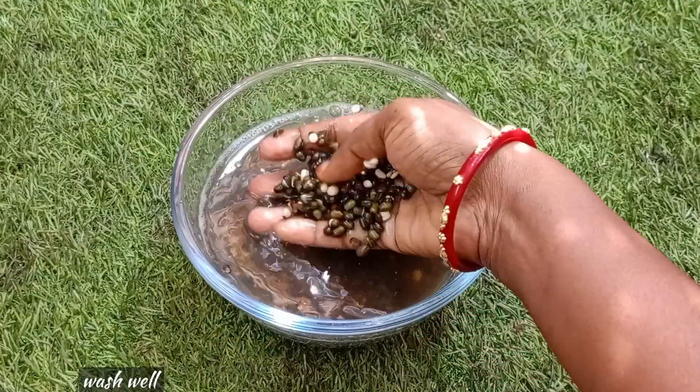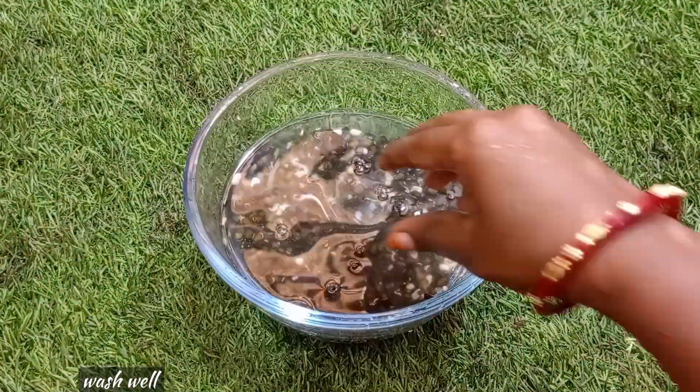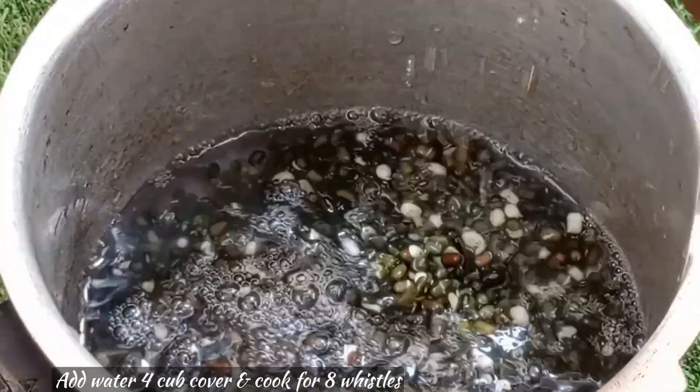We are going to wash the rice. We have to wash the rice. Now let's cook the rice — the rice is going to be dry. Take one cup of rice.